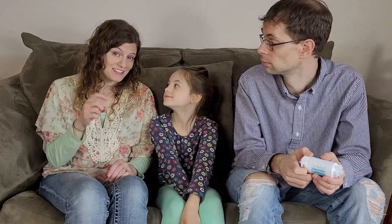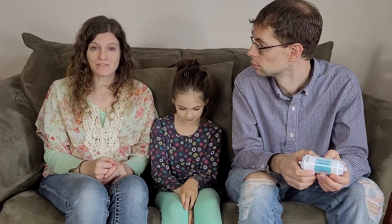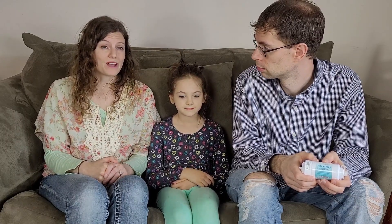How will we get the filters to people who need them? We are partnering with a non-profit organization based here in Ohio called Mission Honduras. We chose them because they've been distributing water filters in Honduras for the last several years, and they're run by volunteers. This means that 100% of the money that we donate will go directly to water filters and distributing them.